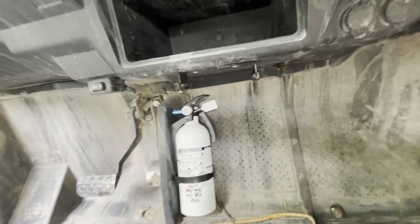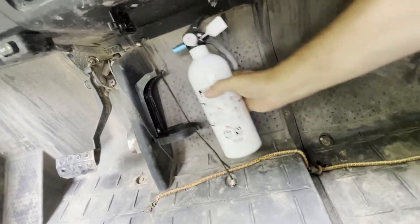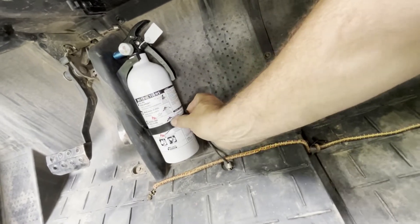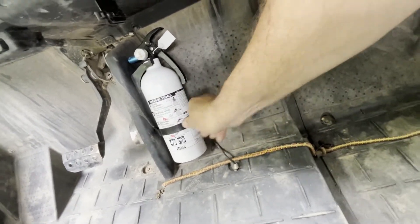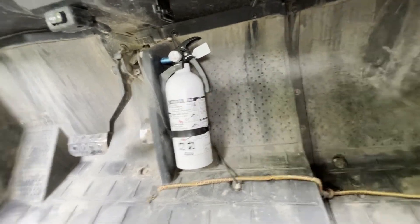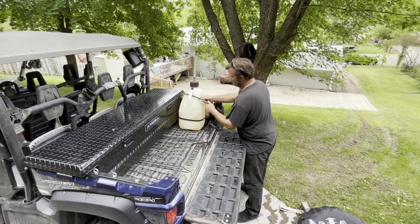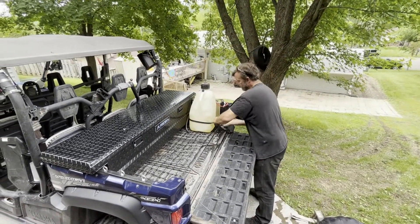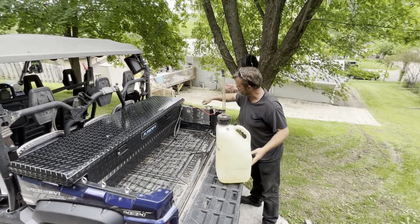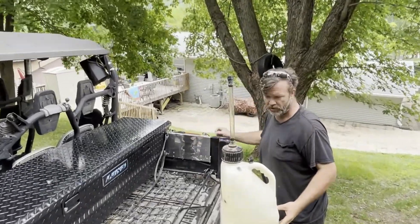Got my fire extinguisher mounted in the center. I typically don't have a center passenger — it clips in there with a pretty cheap plastic mount, but I've run over some pretty rough terrain and it's never moved. I made a gas can holder out of a piece of sheet metal bent using the screw holes in the bed rails. It holds on nice and solid.